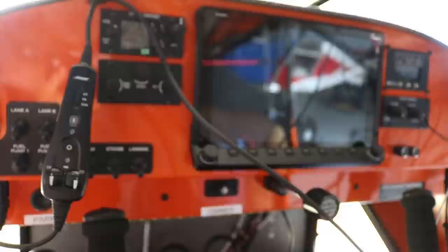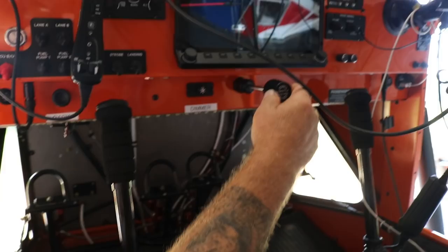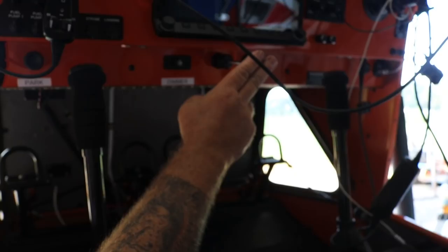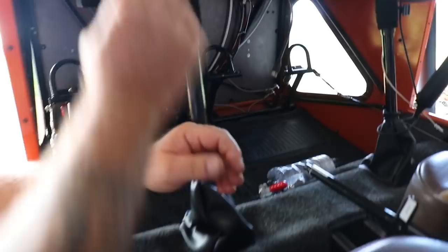Chris, can you tell us what you chose for your Superstol? We got a Dynon HDX 10-inch panel — all touchscreen. We also have the RS Flight Systems control panel, so it's a single-lever, constant-speed prop system — no separate prop control. As you push in on the throttle, it automatically dials in the pitch of the prop. Hopefully Light Sport will approve that one day; it's known to be coming up the pike.